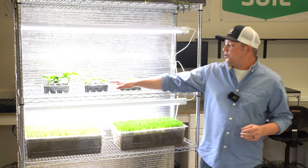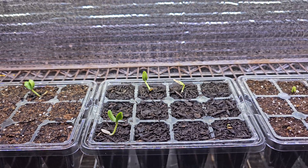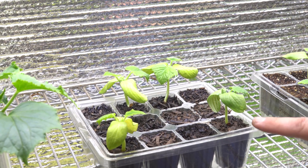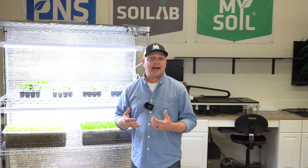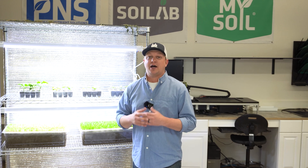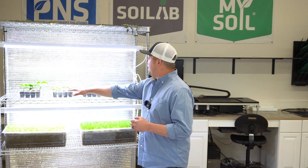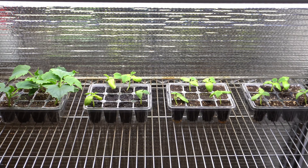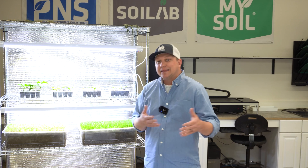In our first potting mix, this one looks a lot woodier — a very different appearance than most of the other mixes. This is predominantly forest byproducts, but it does have some organic fertilizer added: poultry litter, feather meal, and sulfate of potash. Above ground, these all look relatively similar and they're all showing some signs of discoloration or chlorosis, likely tied to a nutrient deficiency.